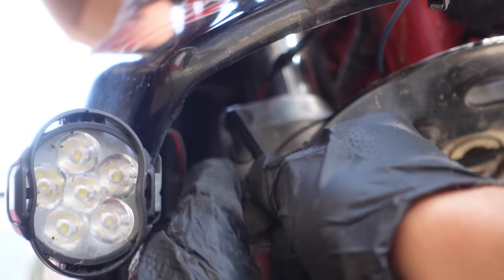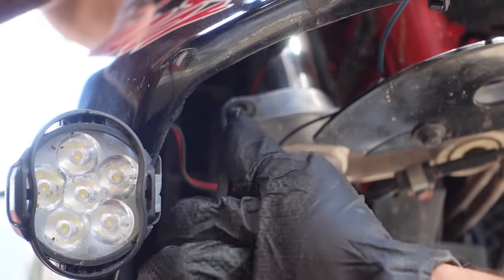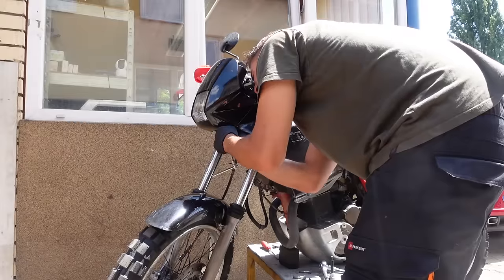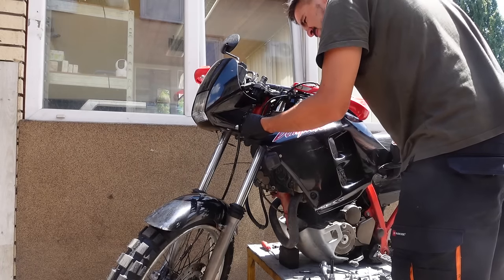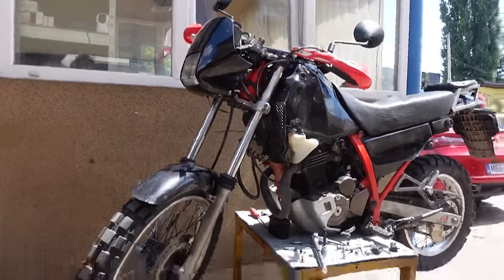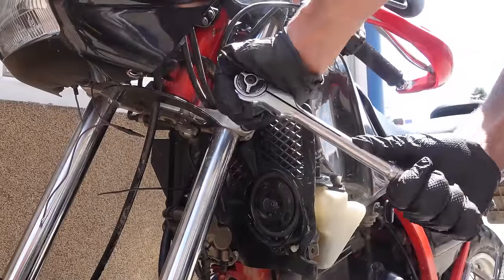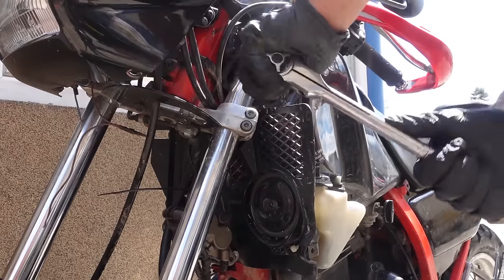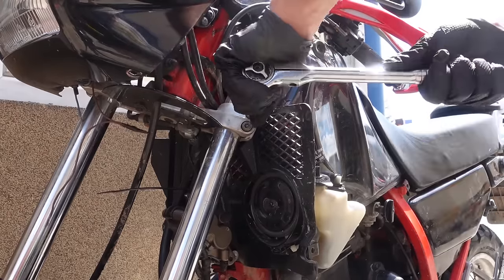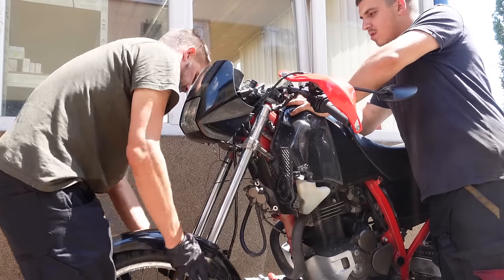After that, we can start unbolting the forks from the triple clamps. Access to the lower triple clamp bolts is often poor if your motorcycle has fairings, and rounding out these bolts can be very bad news. So it's often best to be safe and remove the fairings so that you can get proper access to the bolts and use a more suitable tool. Once all the bolts have been removed, you can proceed to pull out the forks.